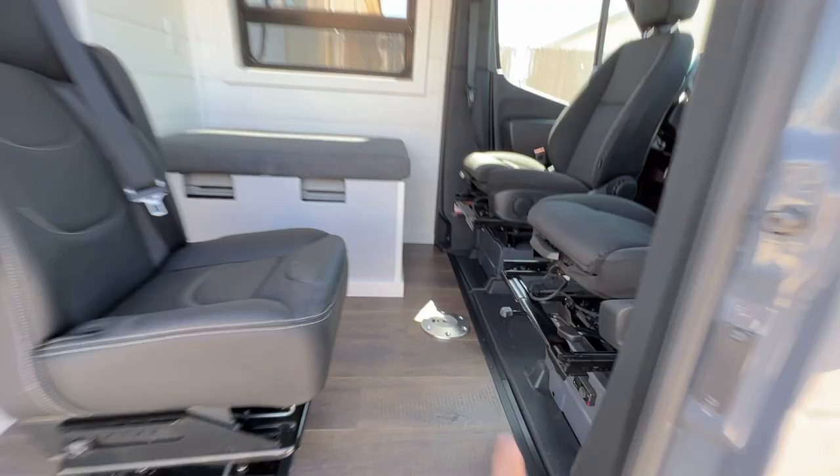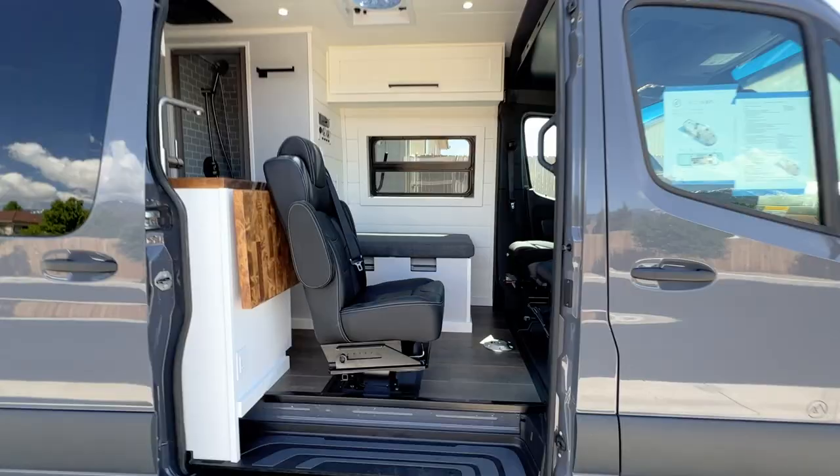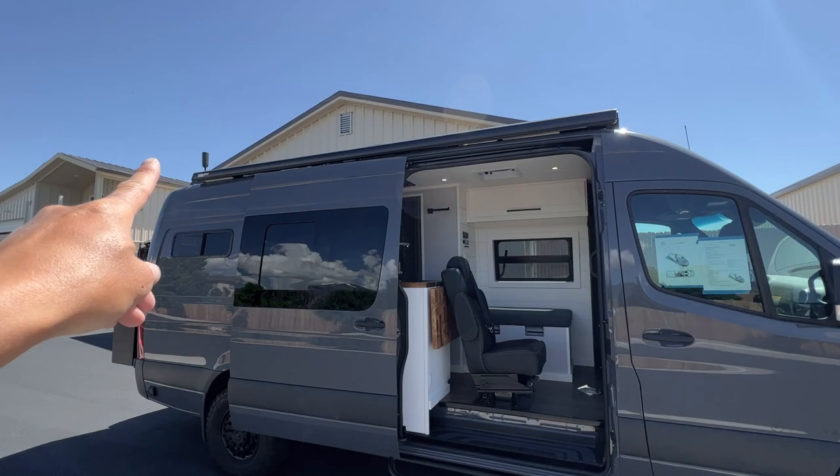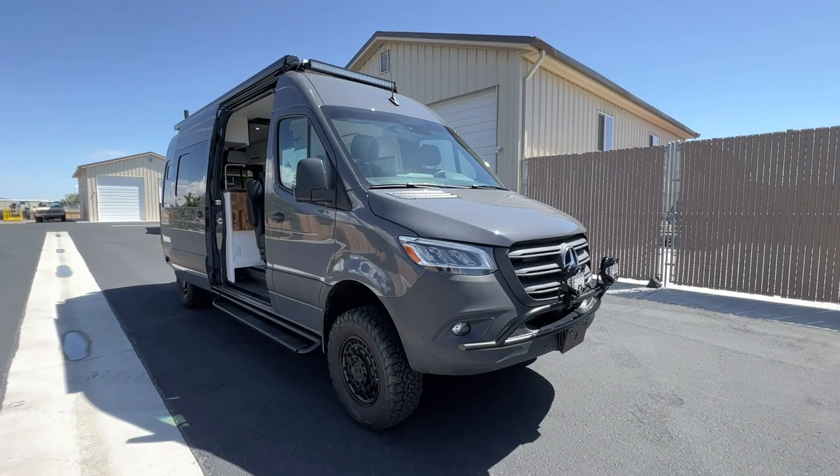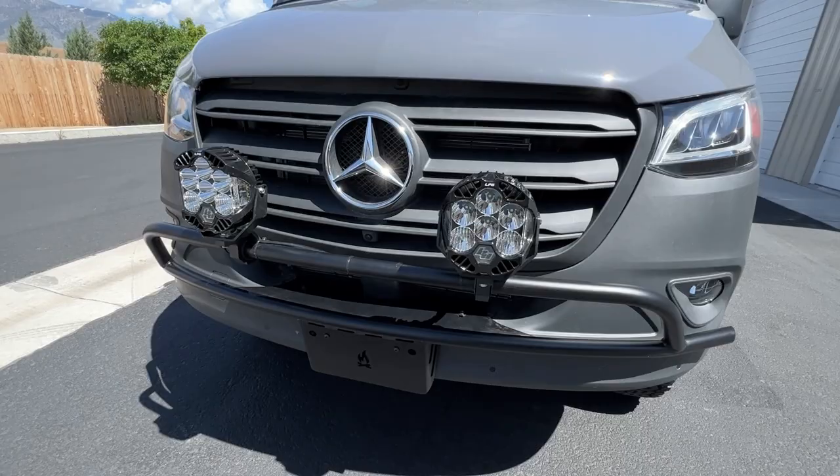There's another look at the outside. We did the awning up top. Aluminous side steps. Black Rhino Arsenal wheels with the BFG KO2 AT tires. Light bar up top. FVC nudge bar with the Baja Designs LP6 lights — those are super bright.